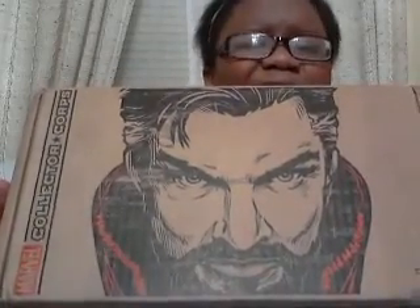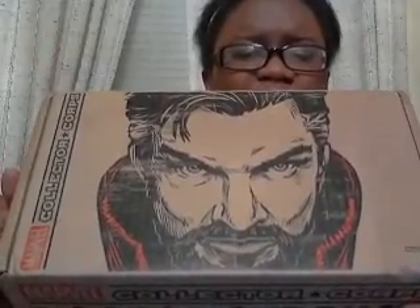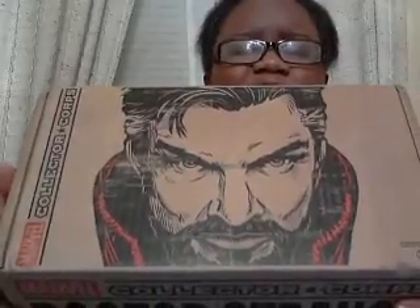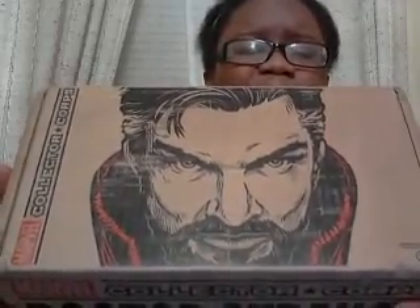Here's the design on the box. I love how realistic and authentic Doctor Strange's look is on this box — it did a great job implementing his character. I love this artwork. On the side you've got Doctor Strange, with Marvel Collector Corps on the top and Doctor Strange on the bottom, which is pretty cool. Now the moment we've all been waiting for — let's unbox this thing!